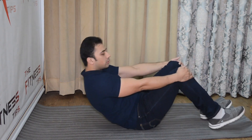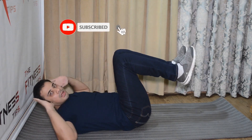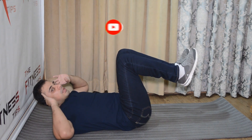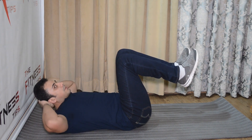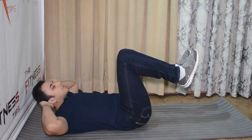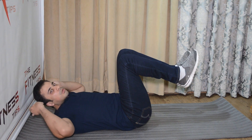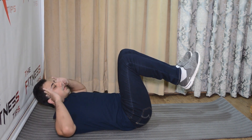You have to lay down on the floor like this. After that, place your hands on your ears — keep them on top of the ears. Keep in mind, do not place them behind your neck because unconsciously you will pull it, and later on you can have neck problems. So you have to avoid this. Place your hands here on the ears.